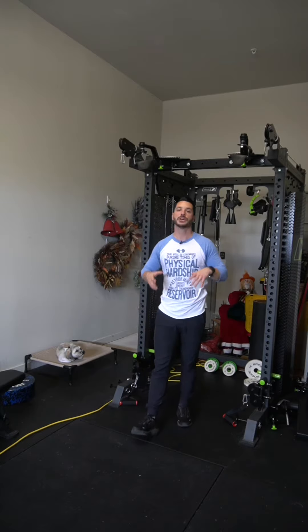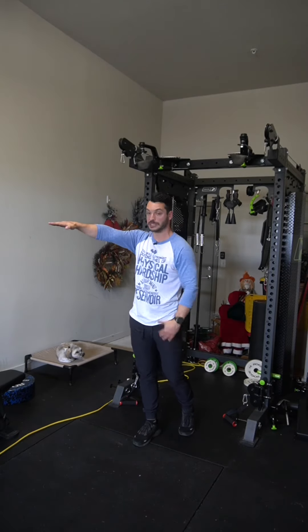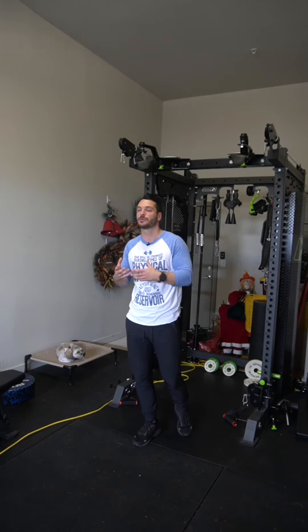Let's talk about why we're doing this exercise and why we're using cables. When you use dumbbells for a lateral raise, the exercise is always going to be hardest where your arm is roughly 90 degrees up off your torso and roughly 90 degrees with gravity. When we use cables, we can actually customize where the exercise is hardest and make it a little bit harder in a more lengthened position, which tends to be a little bit better for hypertrophy.